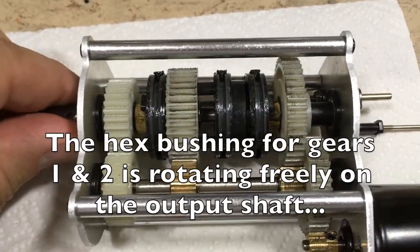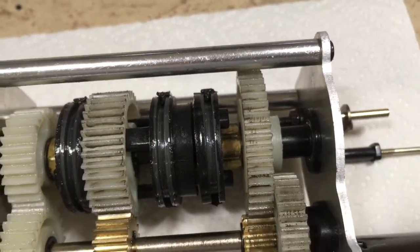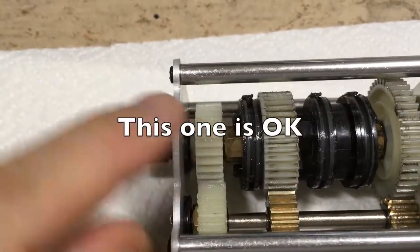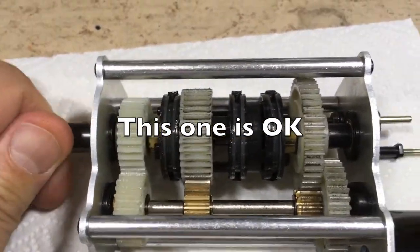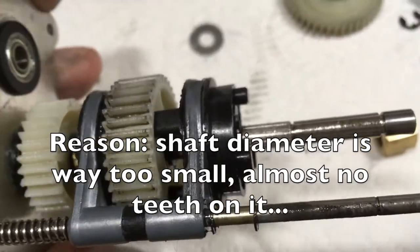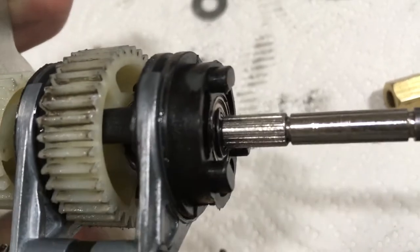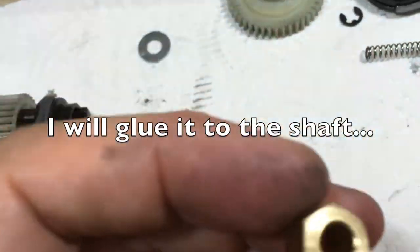The hex bushing for gears 1 and 2 is rotating freely on the output shaft. This one is okay. The reason is the shaft diameter is way too small — almost no teeth on it. I will glue it to the shaft.